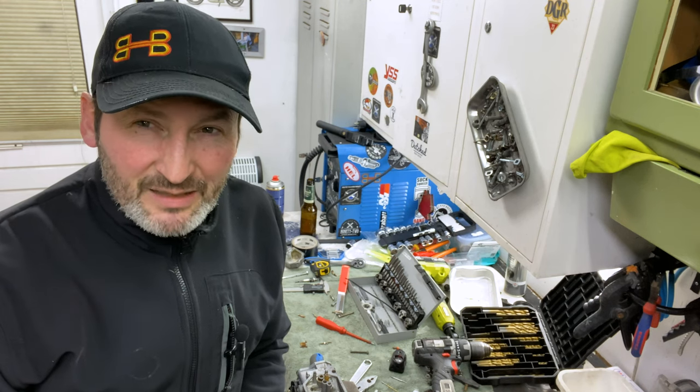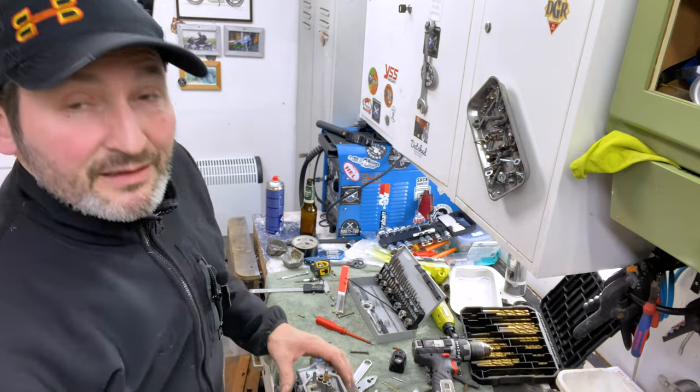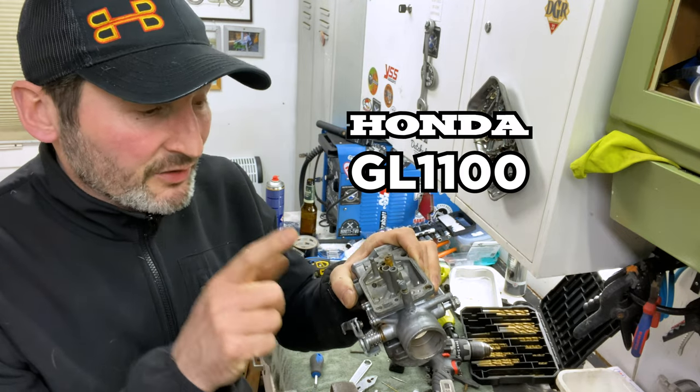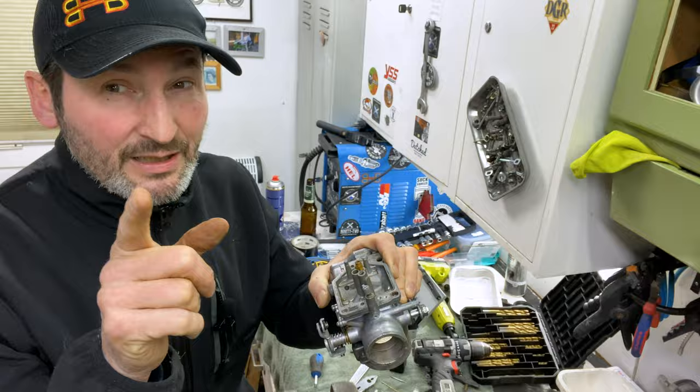Hello, welcome to Dutch AirBuilds. My name is Jerome and this is a small video on how to remove the idle jet from a carb like this. This is a carb of a GL 1100 Honda and these idle jets are not supposed to come out — I'm going to show you how to do that.